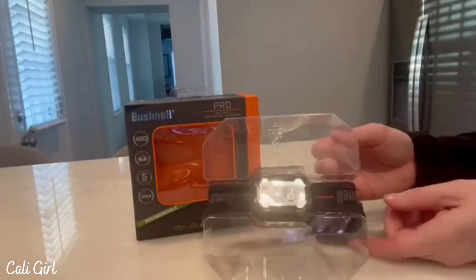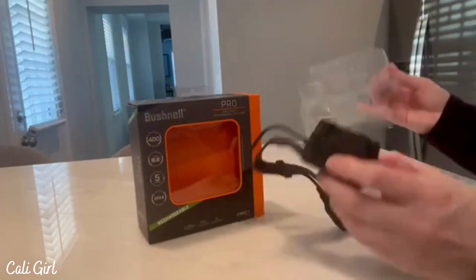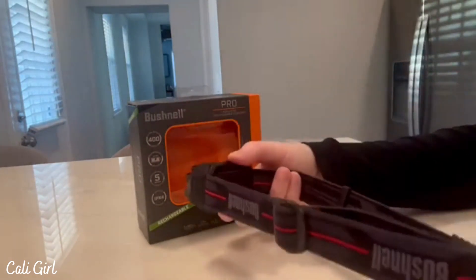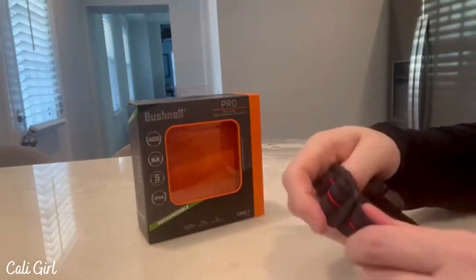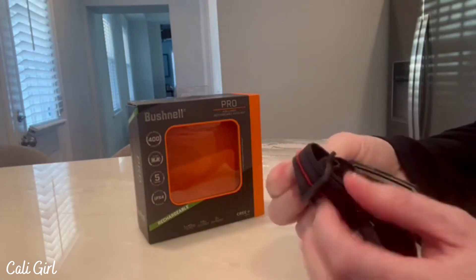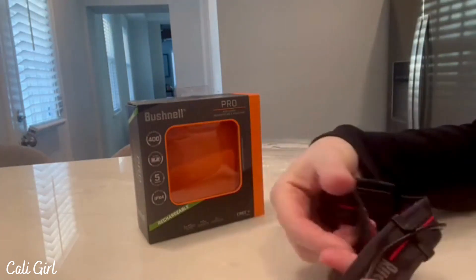Today I'm going to be reviewing this Bushnell Pro rechargeable headlamp. I'm going to take it out of the package and show you — it has a really nice stretchy headband that goes over the head. It is adjustable, so you can tighten it or loosen it. I've already tried it out and it was pretty comfortable. Here are the adjustments where you can loosen and tighten it.